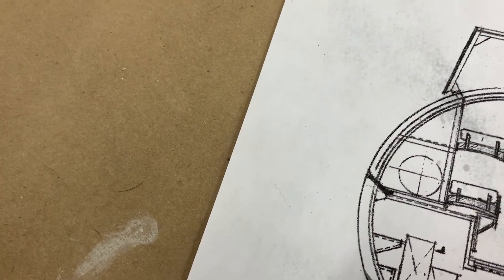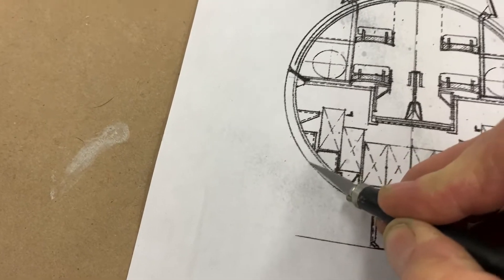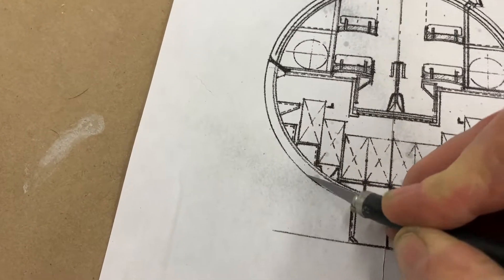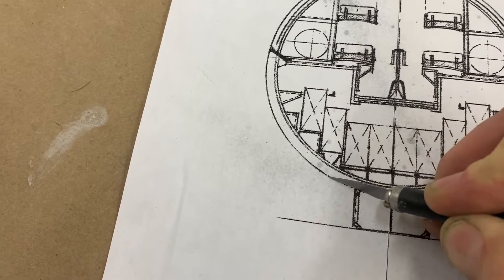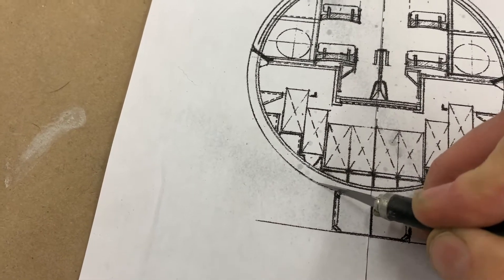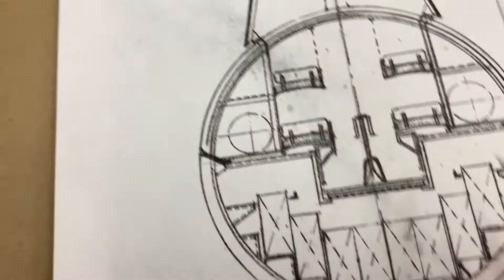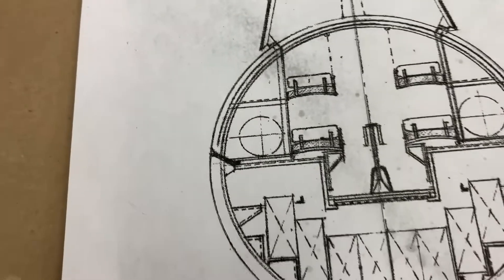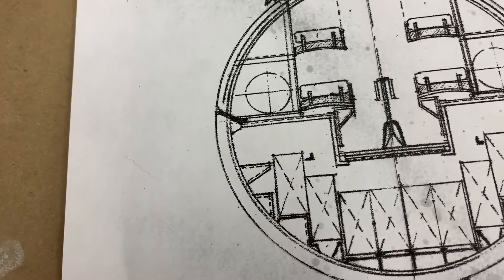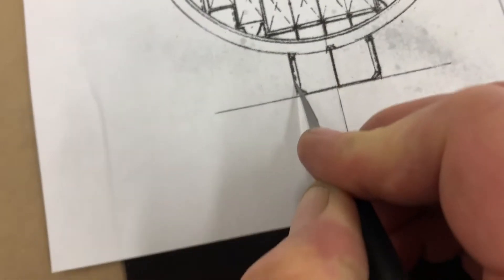I can do this a lot faster if I'm not having to film, but film that - we'll call it that. You need to score pretty deeply. I also included the shape of the deck so that I can sheet the deck and it has some structure to fit against. I'm also going to get the keel - the keel is going to be part of it too.